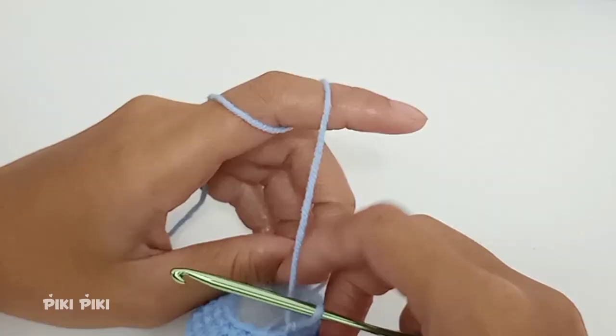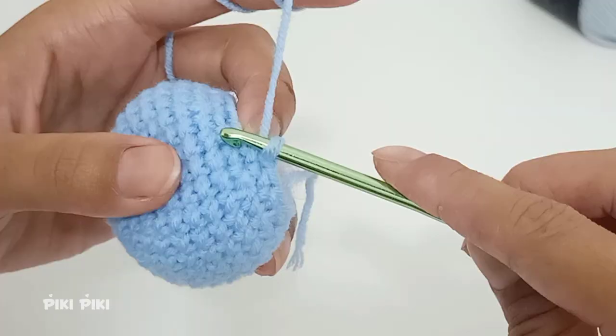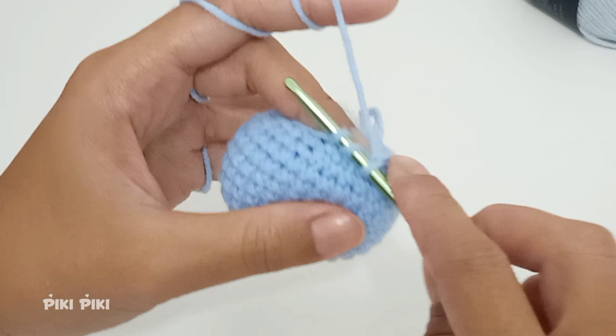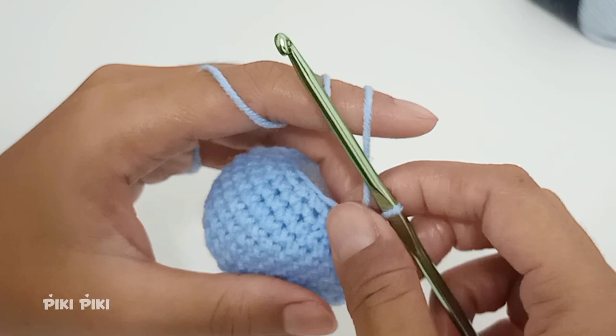Place a single crochet into the first stitch and into the next two stitches do a decrease. The pattern is single crochet, decrease, and you are going to do this six times.